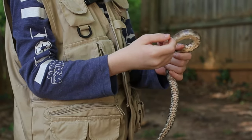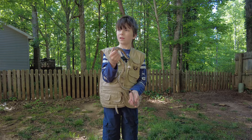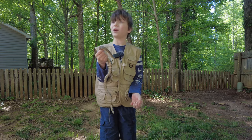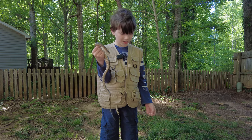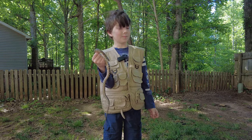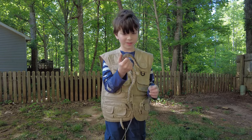Other large snakes will also eat this snake. Their habitat range is around South Carolina, western Texas, southern Mississippi, and lots of other places too.